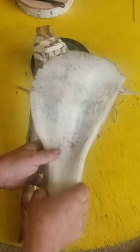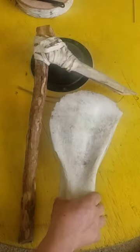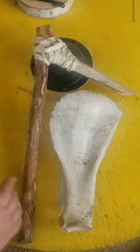This was the shoulder blade out of a large cow. Basically, once you loosened up the dirt, it was used to shovel it away.